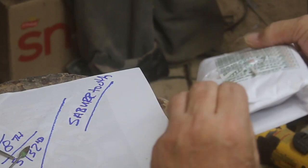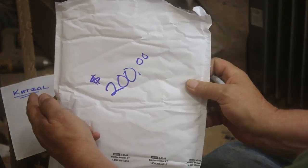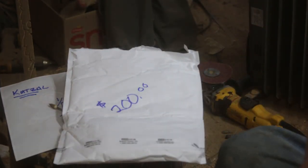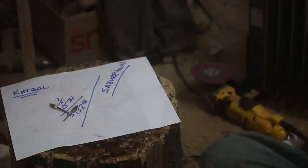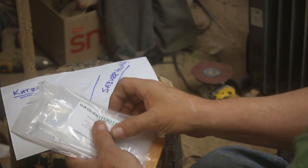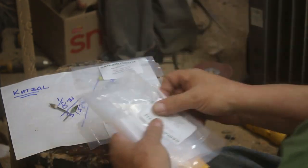Here's an order — $200 worth of burrs. Each of these burrs is about $20 a piece, and with tax it was like $207 or so. Stick around and I'll show you how I use all of these and you'll see how many you get in there for $200.